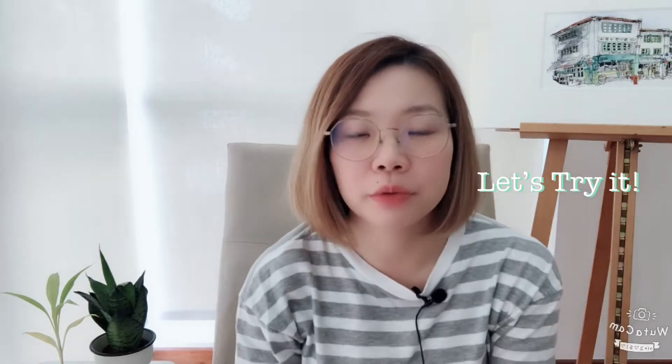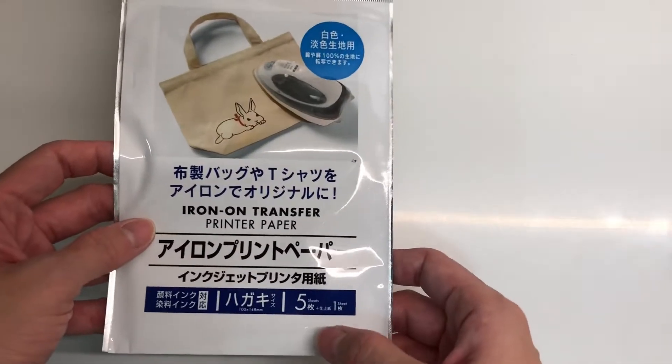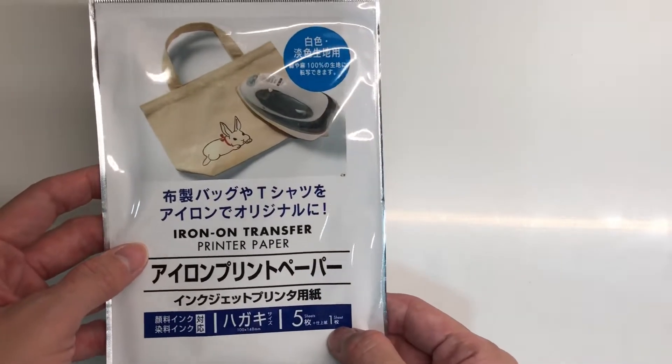Hi everyone, welcome to another video of the Let's Try It series. Today I'll be introducing this product from Daiso — it's called the iron-on transfer printer paper. What's special about this paper is that you print your image or drawing on it using your inkjet printer, and then you can use your iron to iron it onto light-colored fabric, preferably 100% cotton. It comes in a pack of five, plus one finishing paper.